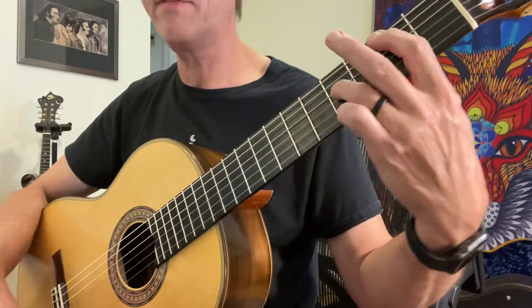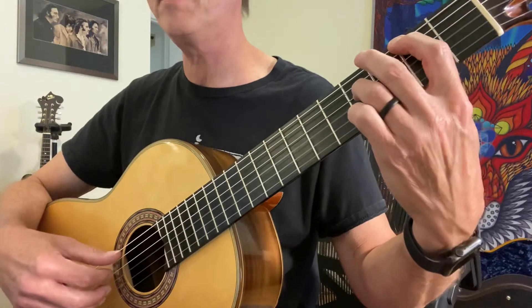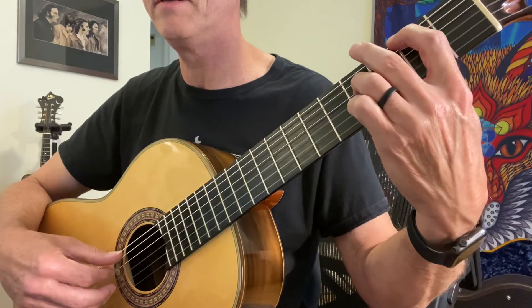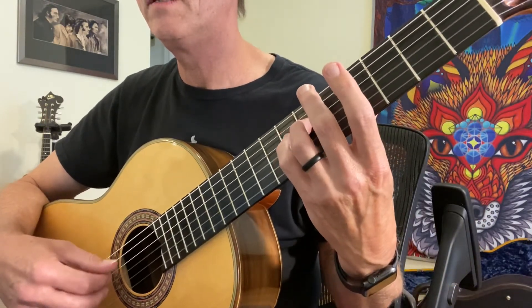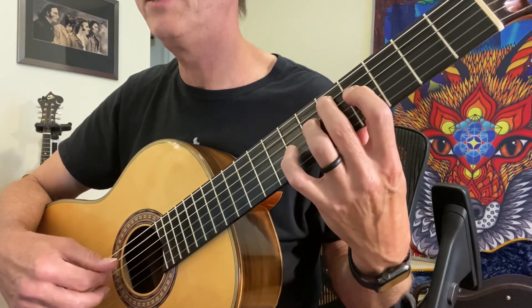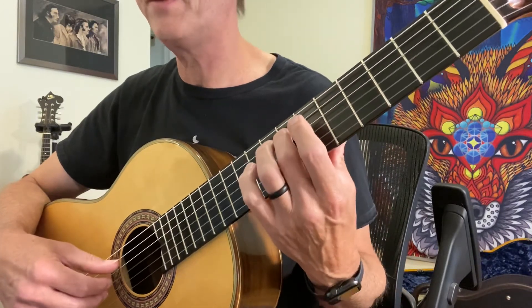Then the next measure I've got an F sharp and an F sharp octave. I'm gonna play my two F sharps together and I'm gonna use my A finger to play the B. So I've got the B, I shift, pull off to F sharp to G sharp, and then I go to fifth position for the next measure.